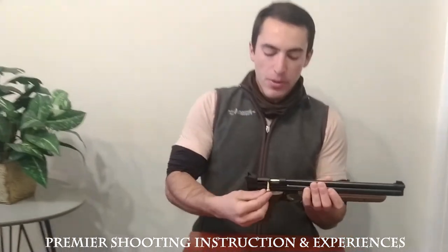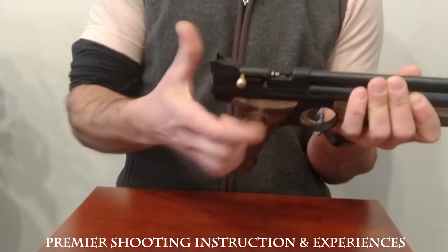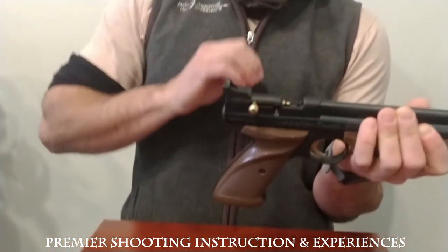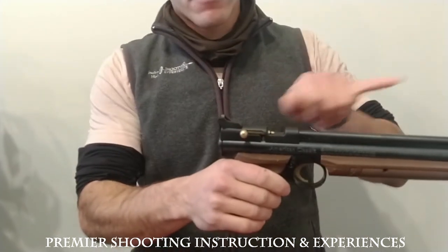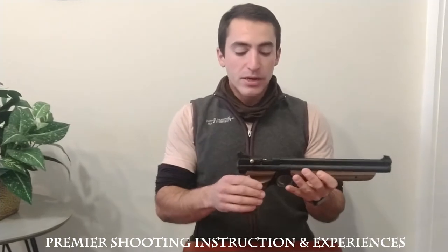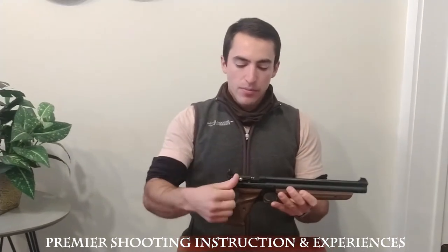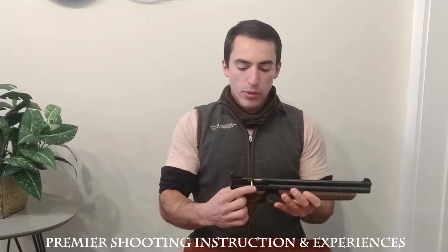To load it, open up this bolt handle here, press it back and that'll cock it open. You would place one pellet right there with the flat end forward. You can just rest it into that little nook there. Then close that and lock this bolt down.